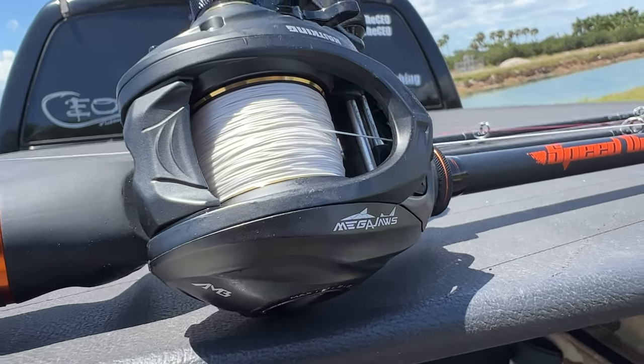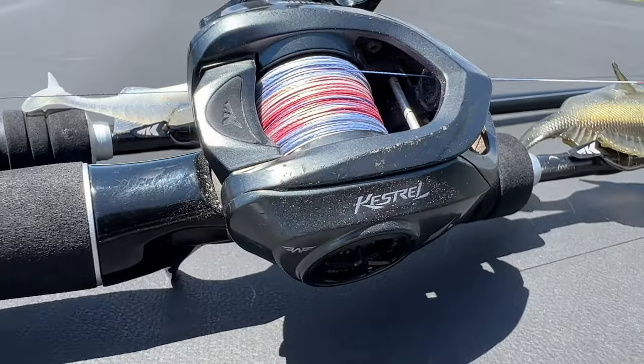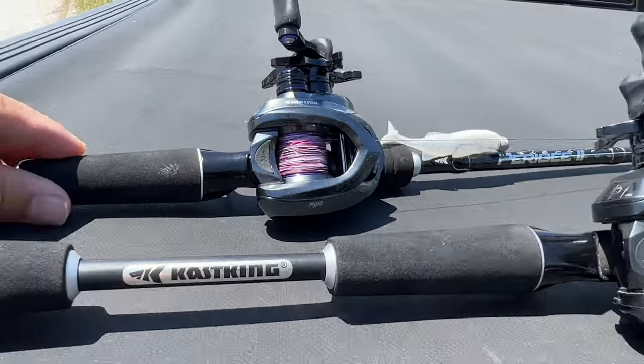I have three reels here from Cast King. This is the Mega Jaws Elite. Next up is the Kestrel Elite, which is the lightest of them all. And this is the brand new MG12. Enjoy the review.